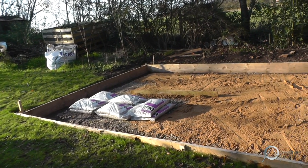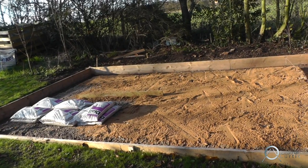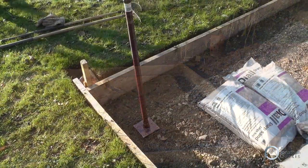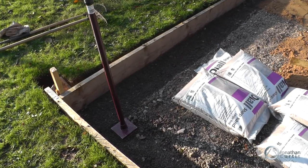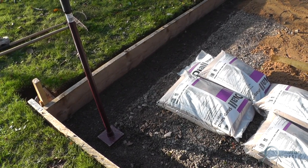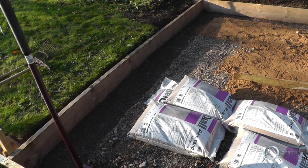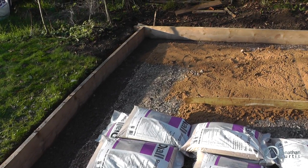With the hole finished and dug to depth, we can start adding layers onto the foundation. Directly onto the soil we added a layer of hardcore and then compressed it flat. You can see just around the edges where we've still got the hardcore, but we've added a layer of sand on top to provide a softer surface for the waterproof membrane to sit on.